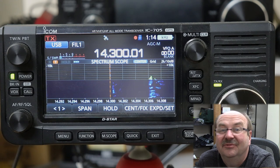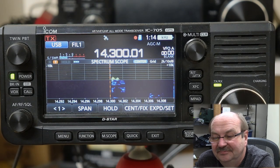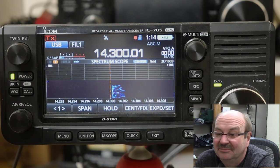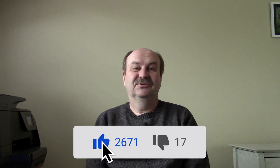I believe that covers everything there is to cover for the spectrum scope — maybe I've missed something, but I think that covers pretty much all of the features. That's all I've got on the spectrum scope. I hope you found a couple of pieces in there that'll be useful. If you did find this video useful or enjoyed it, I'd really appreciate a click on the like button. If you find the channel useful, please consider subscribing and hit the bell icon so you'll get notified when new episodes come out. As always, thanks for watching. I'm Tom, WA2IVD, and this is Ham Radio A to Z.